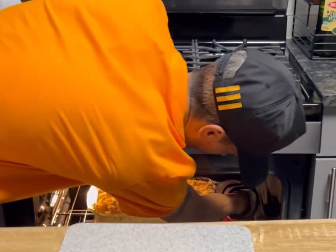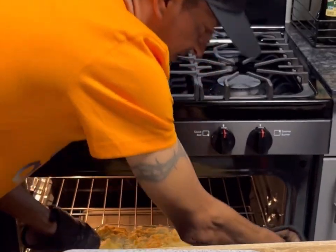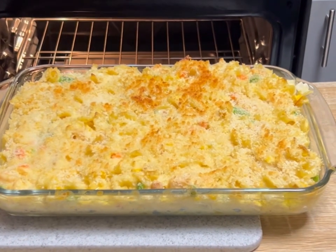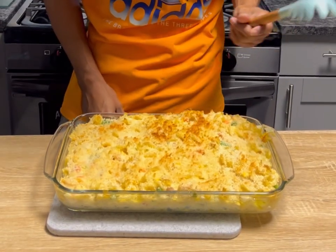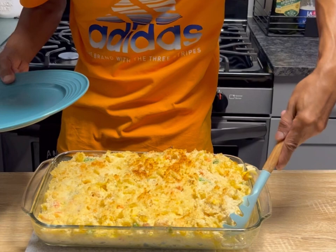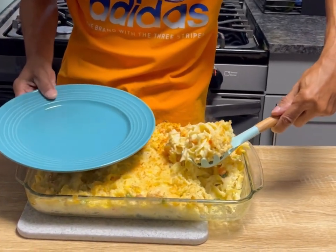It's been 35 minutes — and would you look at that! That smells delicious. Easy chicken noodle casserole — that was so easy! Looks so scrumptious, those breadcrumbs are gonna have that nice crunch. Look how creamy that is!